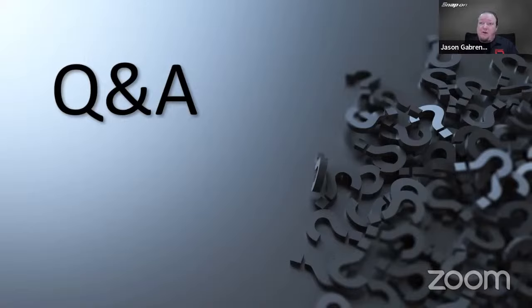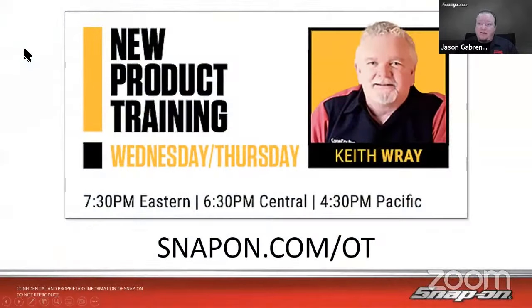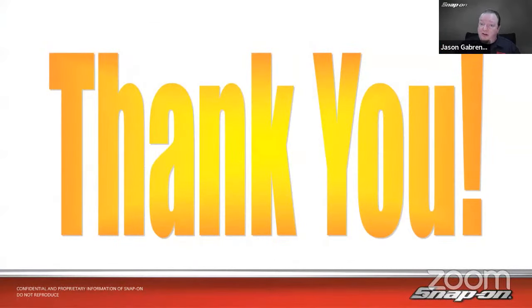With that, it looks like we've cleared the board. Thank you very much for taking a little bit of time out of your day to spend some time with me. Hopefully you've got a little bit more knowledge when it comes to maintenance functions in the scan tool. Hope to see you next week for resets and relearns. Enjoy the rest of your week, your weekend, and have a nice night. Take care. Bye.